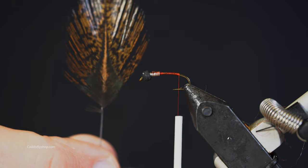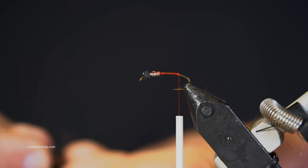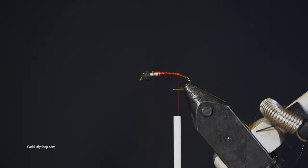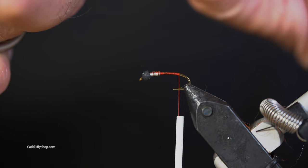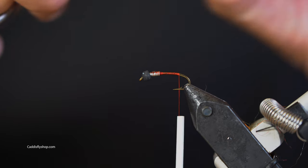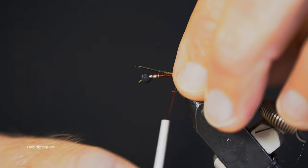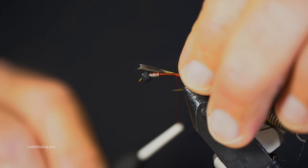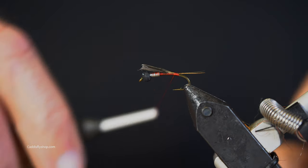Coq de Leon — a really nice mottled feather. How many fibers? I've heard some folks say no more than four fibers, but I've probably got eight or ten. One of the most difficult things about doing tails with these flies — since I've been tying so many big flies — is not getting the tail too long.